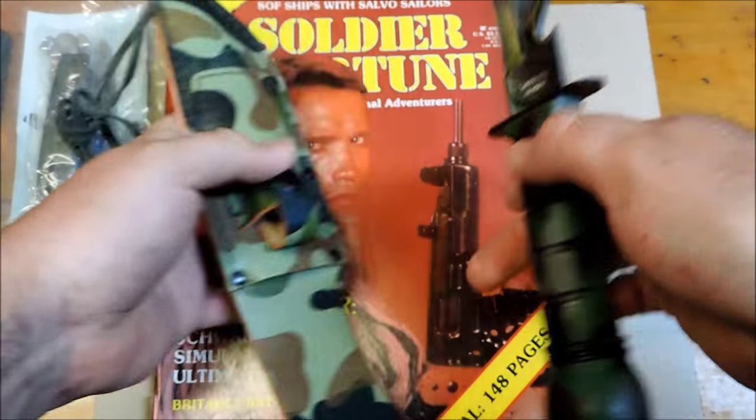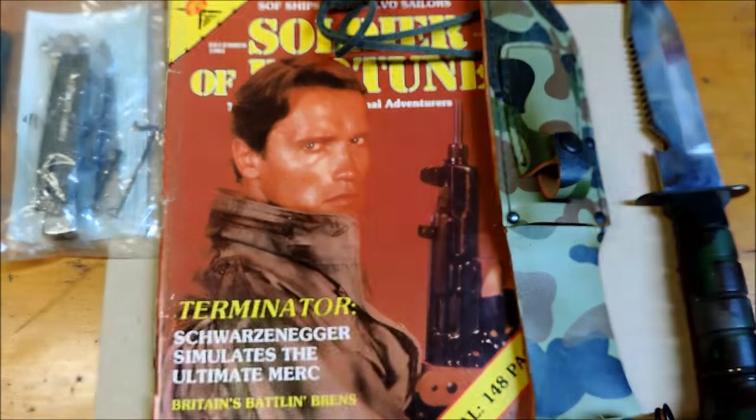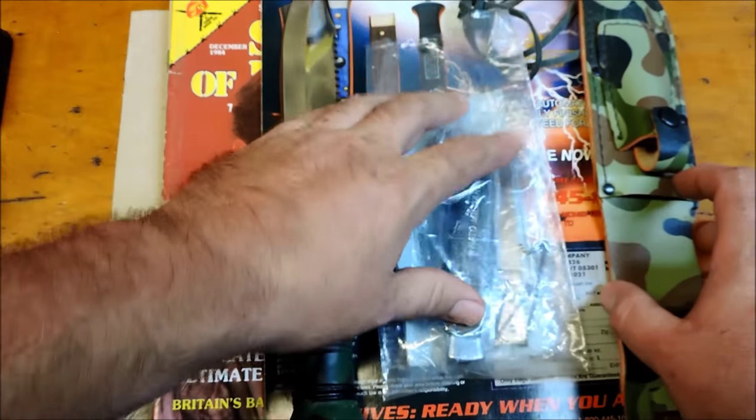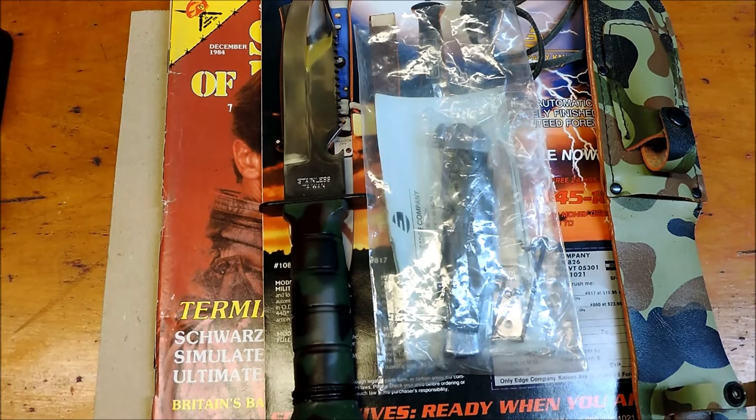I just thought I would show you guys that. It's pretty cool to look back on some of these old mail order knives. I appreciate you guys watching. Follow me on Instagram, and I'll catch you on the next one.